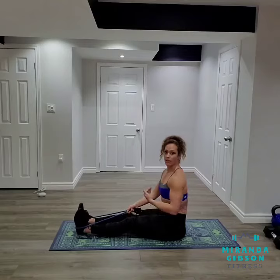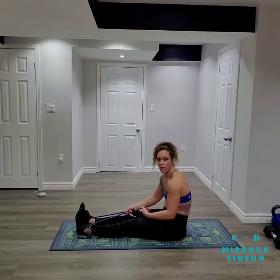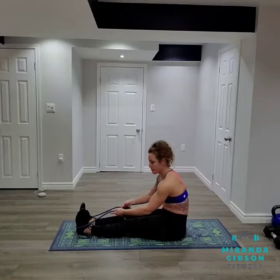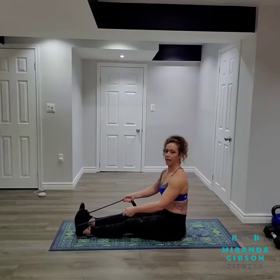Now it's important that we sit up nice and tall and that we're not slouching or rounding our back as we sit. So our chest is high.